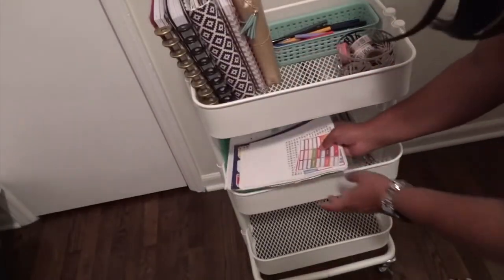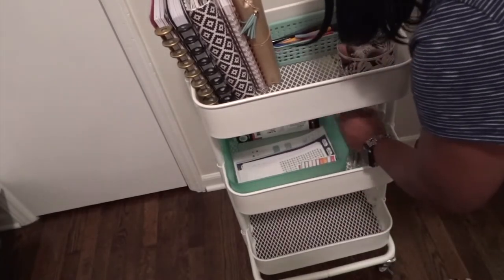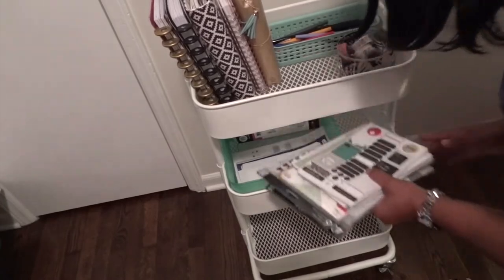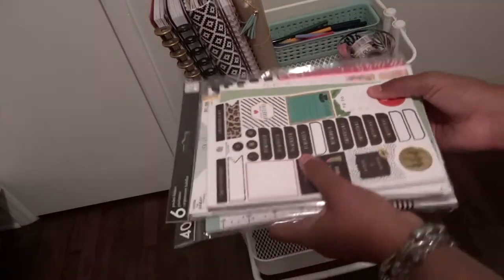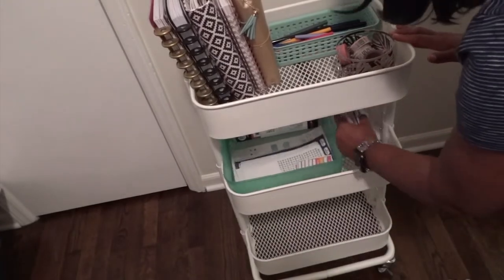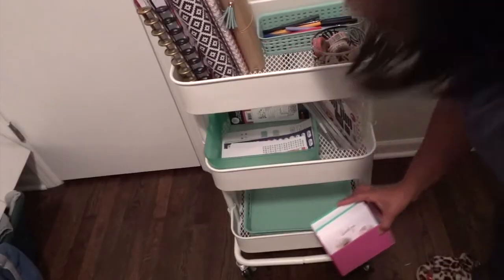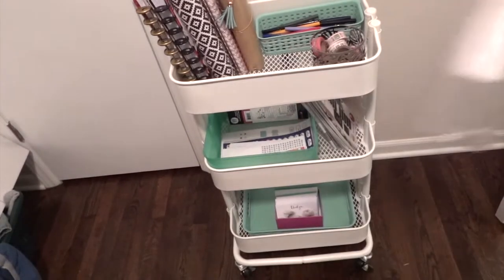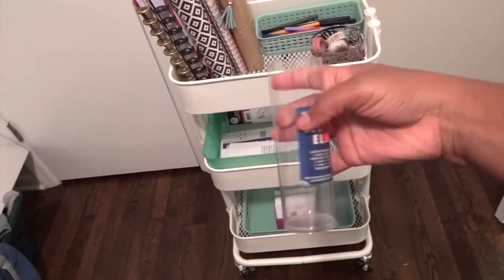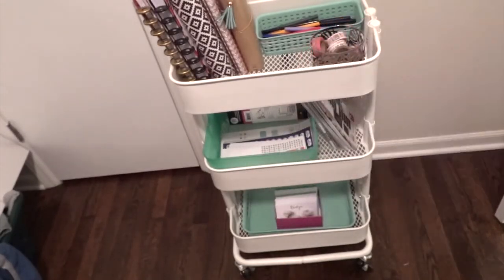But I know they have them at Joann's, Target, and Ikea all the time. Here I'm just showing you more sticker books of what I have and I'm just trying to keep them neat and organized. Another cool thing about this cart is that even though I have an office, sometimes I don't want to plan there. So I like to take it to the front room, dining room, or wherever my family is — it is mobile.